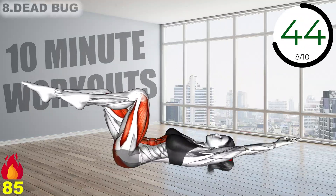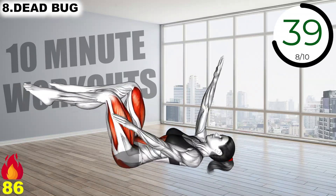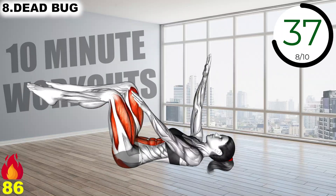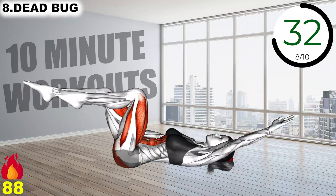Lie on your back, bring knees to stomach, arms in front of you. Put right arm out as left leg shoots straight out, return and replace with left arm and right leg. Repeat.